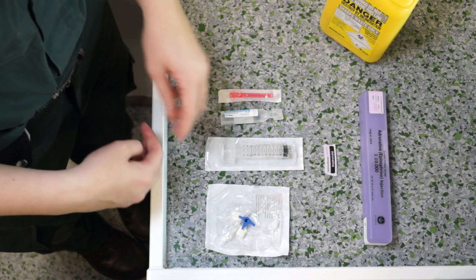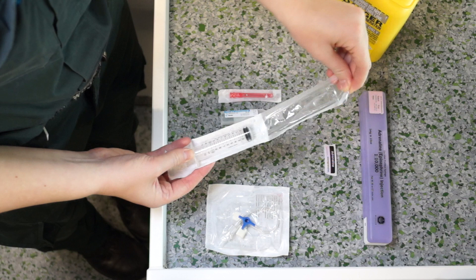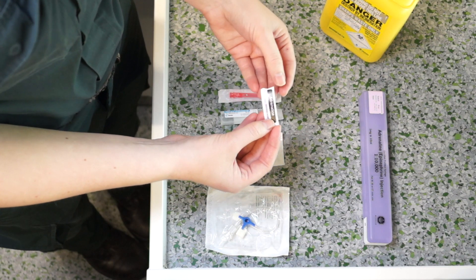Prepare the equipment required to draw up 1 in 100,000 adrenaline. Take your 10ml syringe and attach the adrenaline vial.